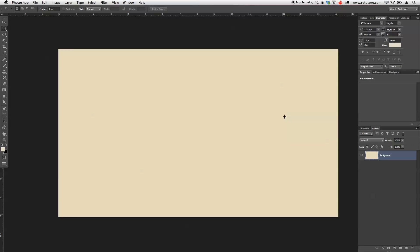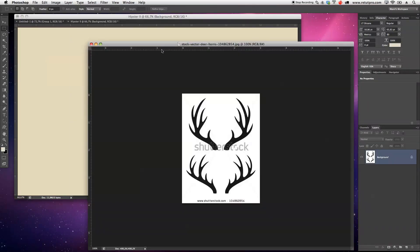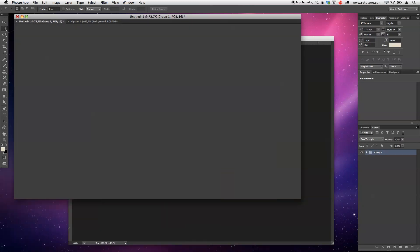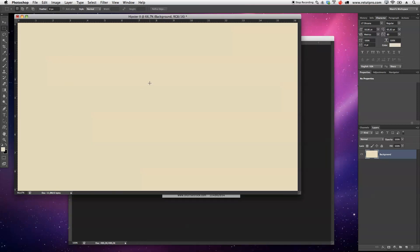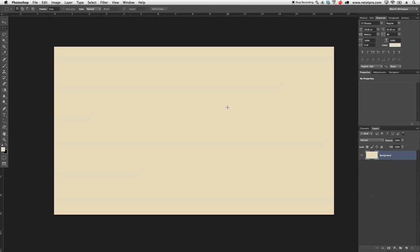I'm working with a Mac. If you are a Windows user, you can use Control when I say Command. I'm also going to press F to get out of the full screen mode here. I'm just going to work straight away with our hipster badge here. Once we get to the horns, I can show you and talk more about this. But for the moment, let's continue here with our background. I'm going to press F again to get into the full screen mode so we're not distracted by the background.